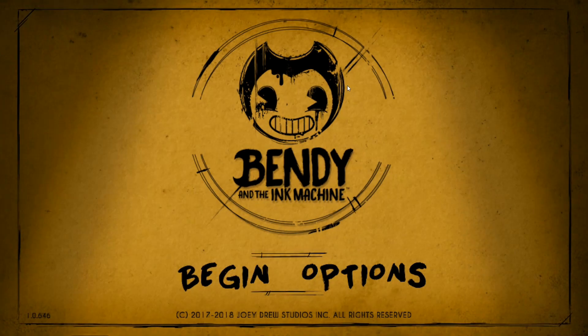Hey guys, SuperHorrorBroMike here and we are back for another video of Bendy and the Ink Machine on the iPhone. It's also coming out on Android — it comes out this Friday the 21st of December as a nice little Christmas treat for everyone. And as I played Chapter 1 the other day and noticed, it is very much like the entire game on PC and console.